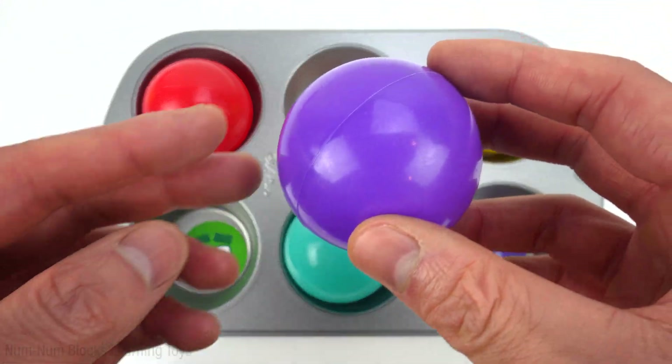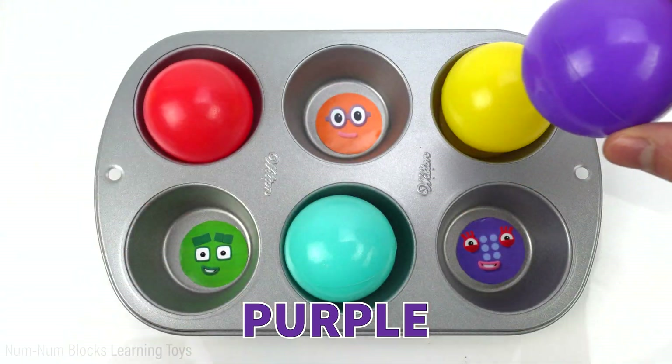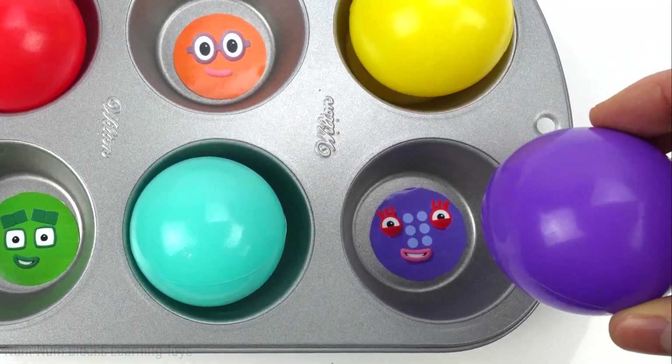Do you know this color? That's right, it's purple. Who wants to play with a purple ball? Six.